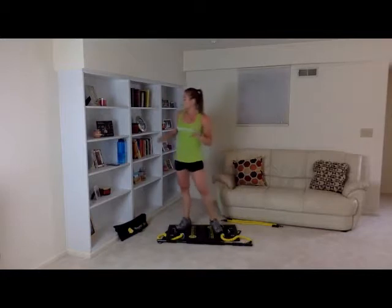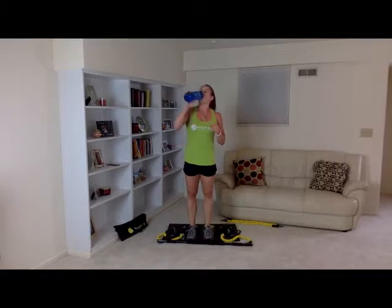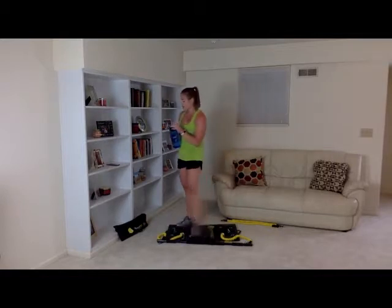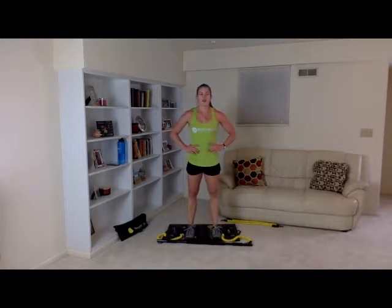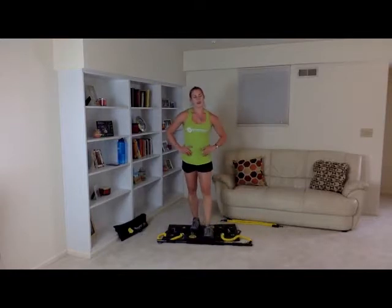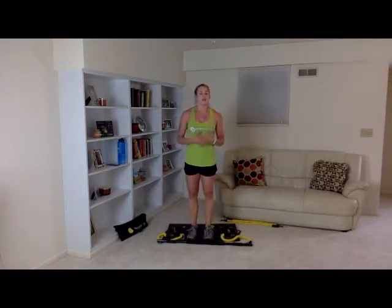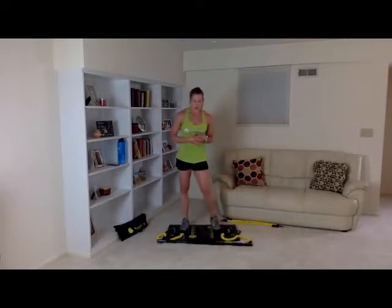Grab a drink. We're going to give it about 20 more seconds for you to catch your breath, stretch out, adjust your bands, and grab a drink. Then we're going to get right into J's lunges and then bar to chins.